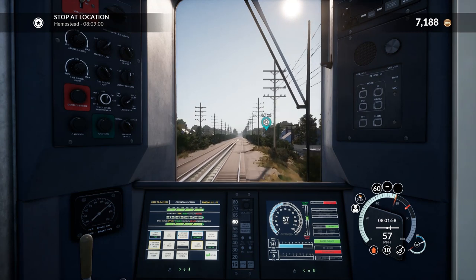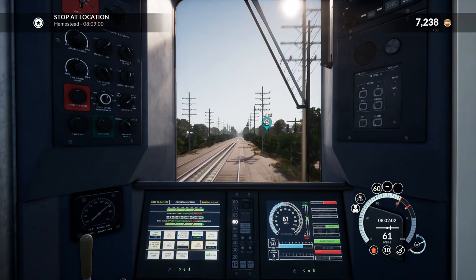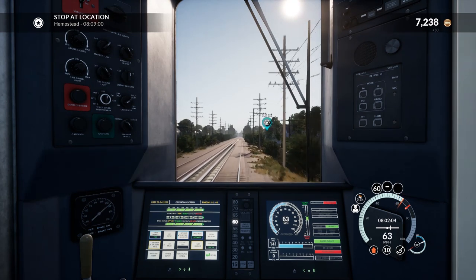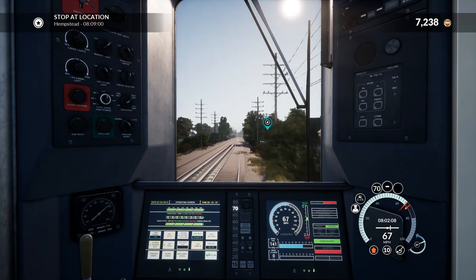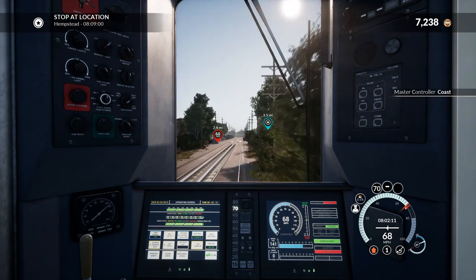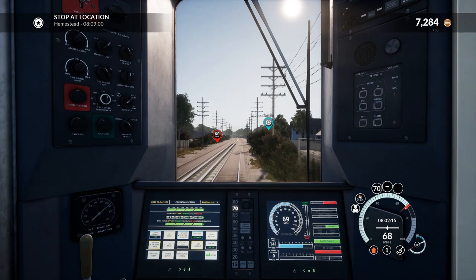Honestly I thought it would take longer to do this journey — I've been recording for about 27 minutes, so it's not too bad. It's a good little journey you can do if you have a spare half hour to 45 minutes. I'll cut the throttle down to notch 1 — that's holding us perfectly.